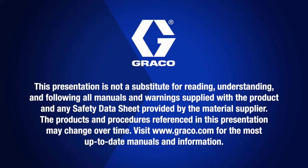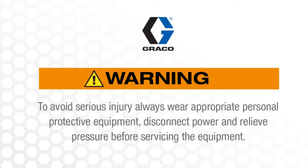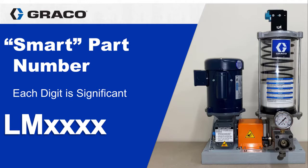Hello, I'm Jack Koenig with Graco Automatic Lubrication Equipment and today I'm going to teach you how to order a LubeMaster assembly by using what we call a smart part number. A smart part number uses six digits like traditional Graco part numbers, but each digit is significant.